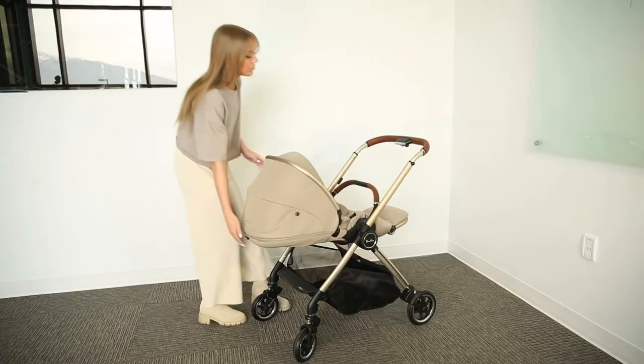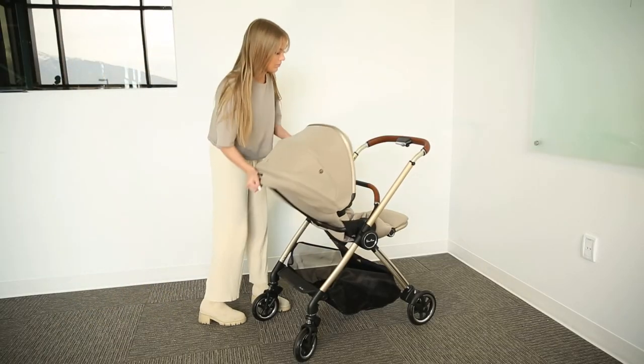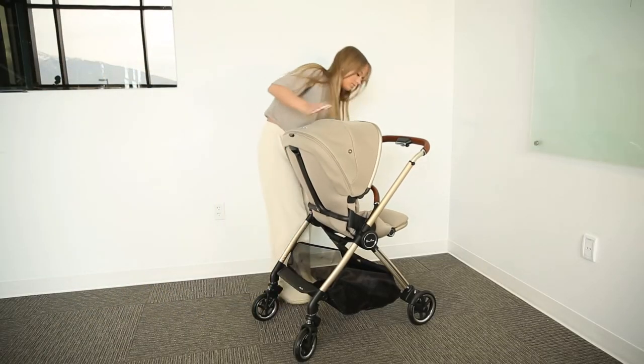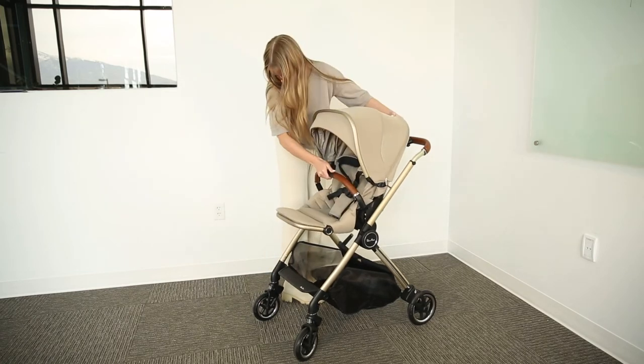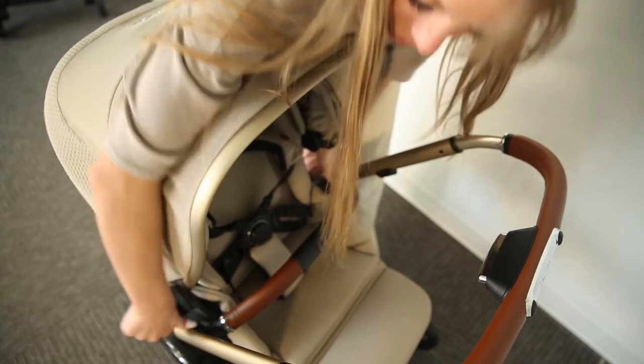The Dune comes with a modular seat that you can use from birth. This seat features comfortable padding and can either face world or parent facing. You can lift the seat with just one hand.